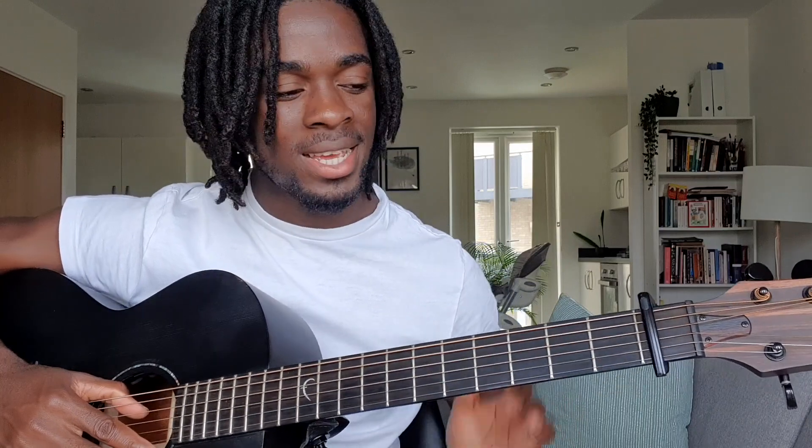Alright, yeah, so there you have it. That's how you play Overdose by Marvin Records. I hope you've enjoyed this tutorial, guys. If you have, please don't forget to show your support by subscribing to my channel and also by liking and sharing my videos. Take care, guys.